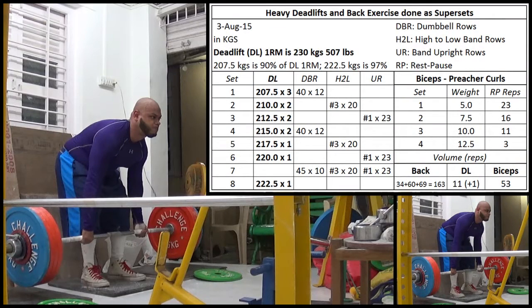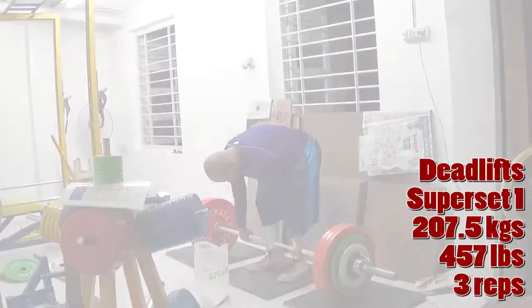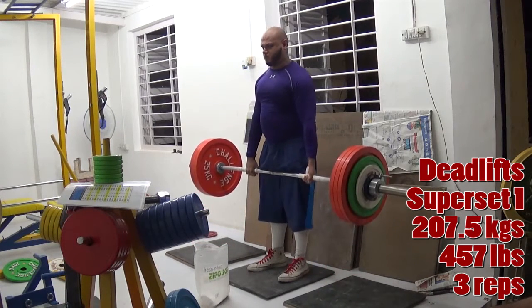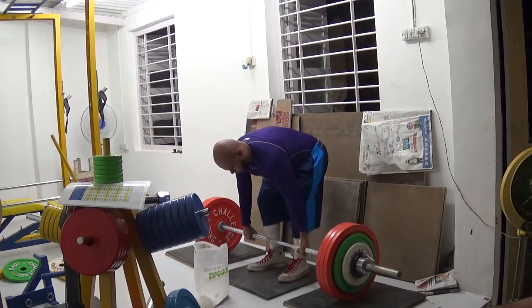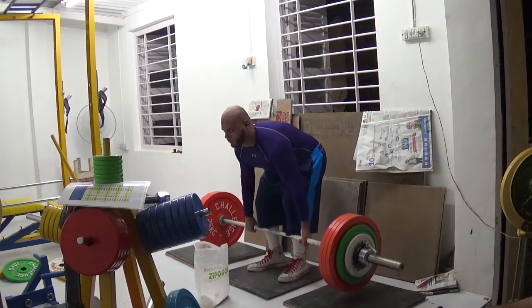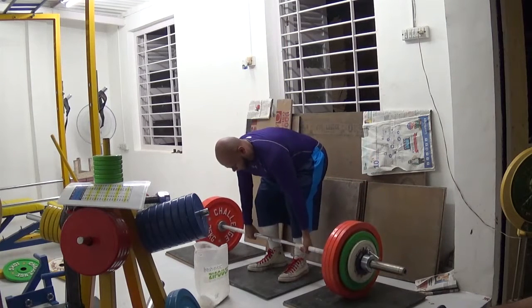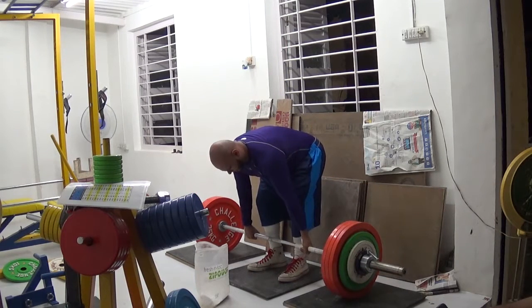Hi everybody, welcome to my channel. My name is Ashim. This is today's deadlift workout. The way this workout is set up is I'm doing supersets of deadlifts and back exercises — specifically three row variations that I'm going to be cycling through: dumbbell rows, high to low band rows, and band upright rows.